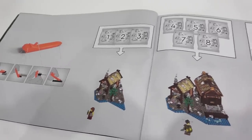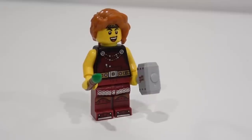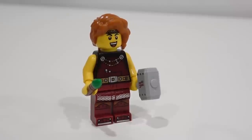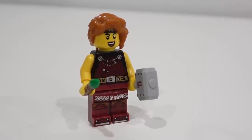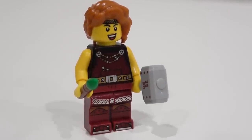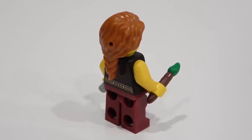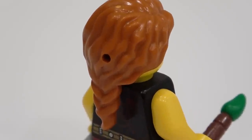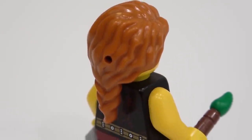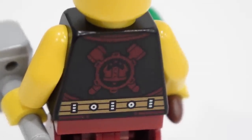The build is split into three different sections and consists of 15 bags. We start the build with the blacksmith. This minifigure has some nice print detailing on the torso and legs, and you'll also notice some custom print detailing on the Thor's hammer. She's got a pretty energetic face as well. She comes with a paintbrush, repainting the shields. Pretty cool hairpiece, but I'm not really sure what's up with that hole in the back of it.